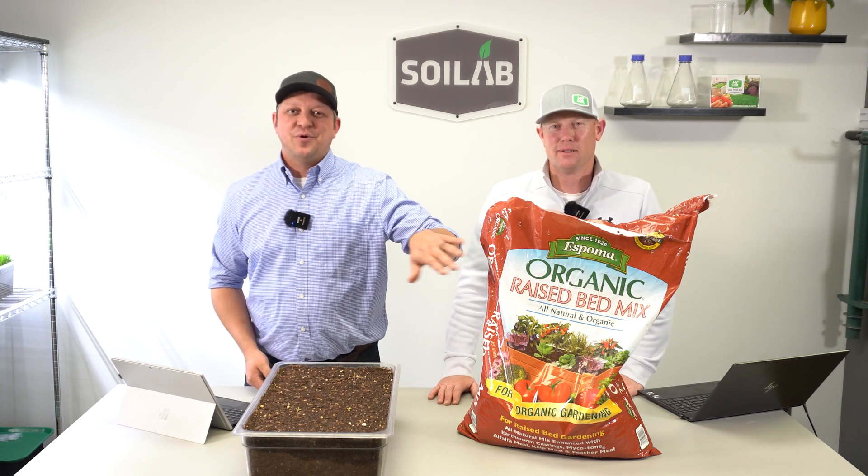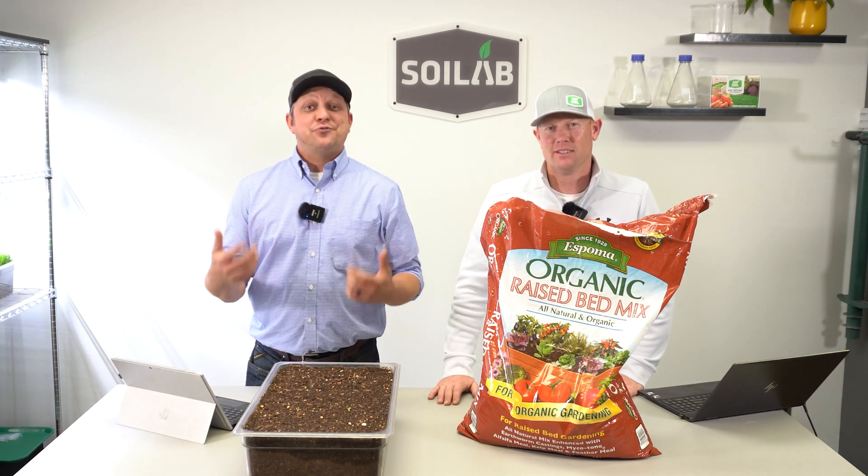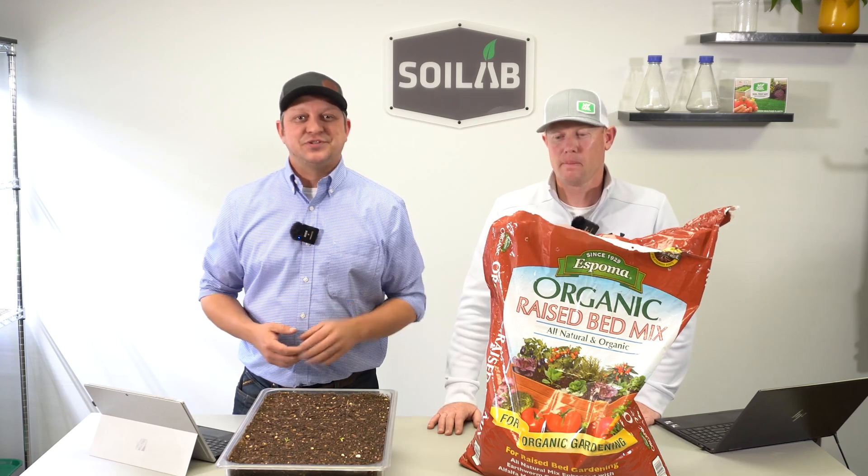Are you interested in learning more about this Espoma Organic Raised Bed Mix? Follow along as we fill out a scorecard and discuss the best uses for this soil.